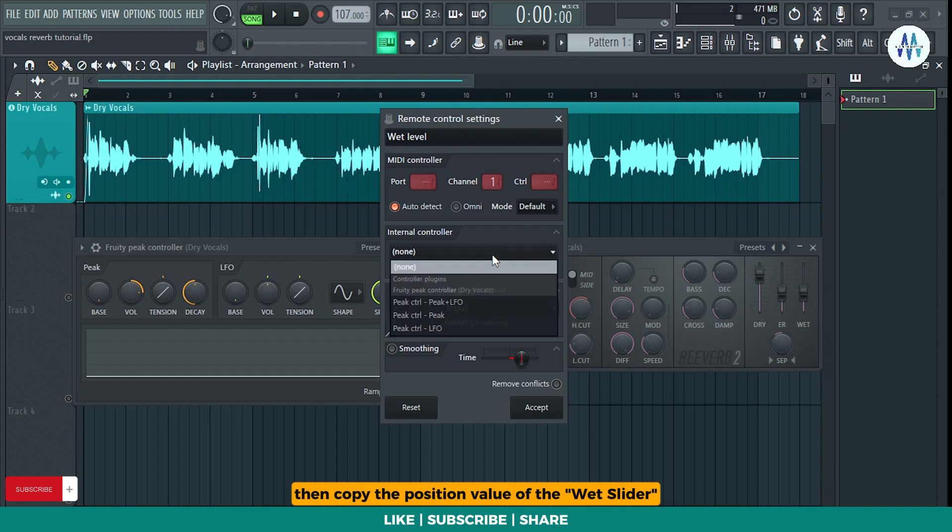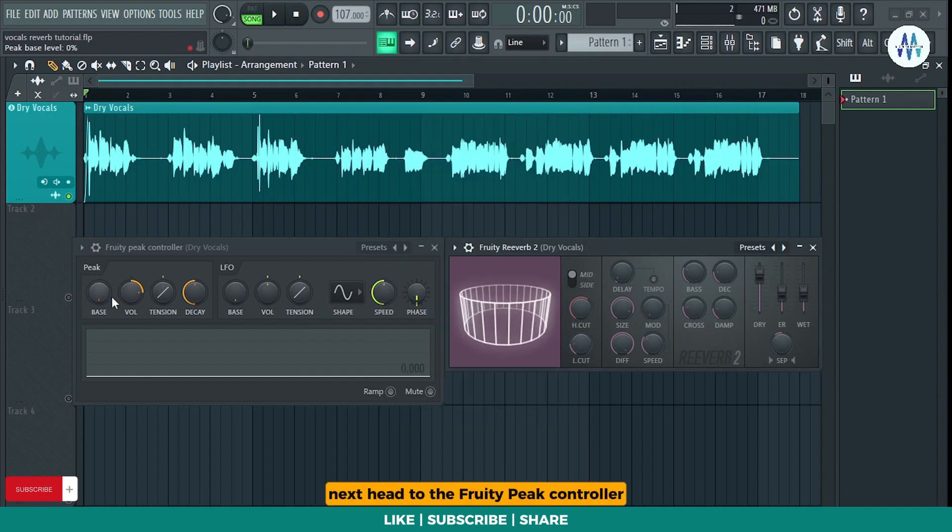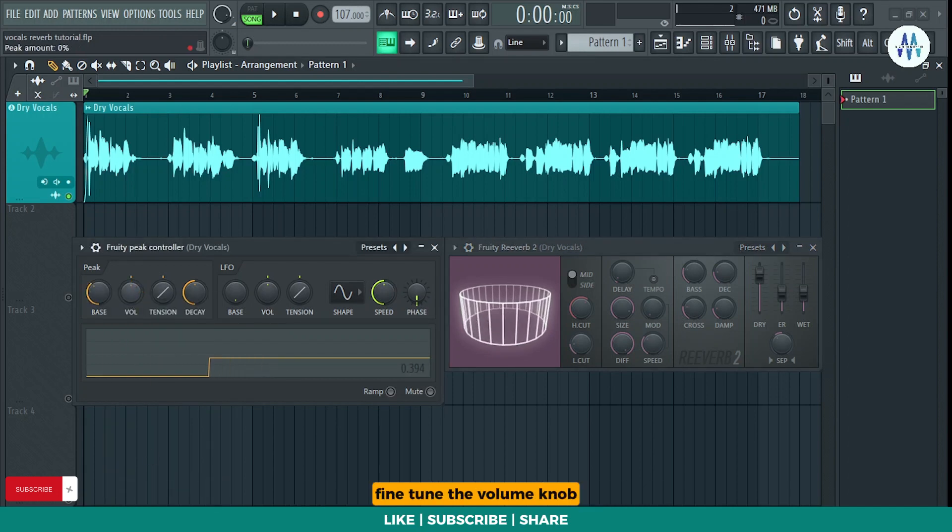Then, copy the position value of the wet slider and link it to the controller. Next, head to the Fruity Peak Controller and paste the copied value into the bass knob. Fine-tune the volume knob and adjust the tension and decay knobs to control the attack and release time.